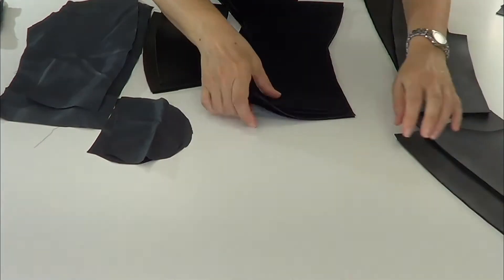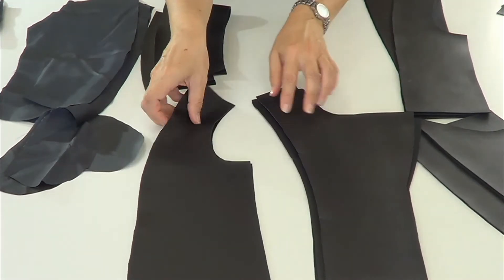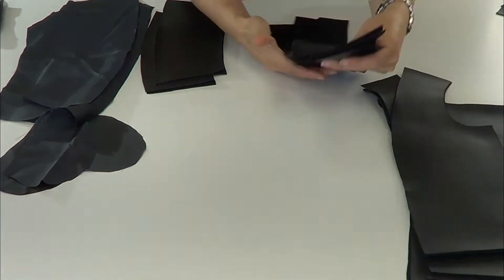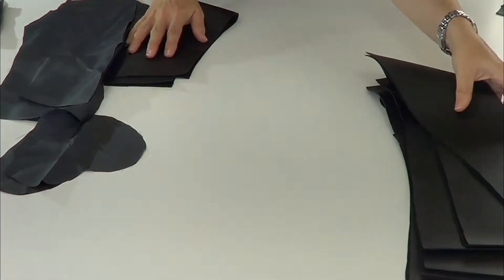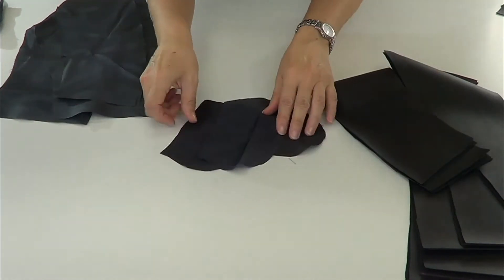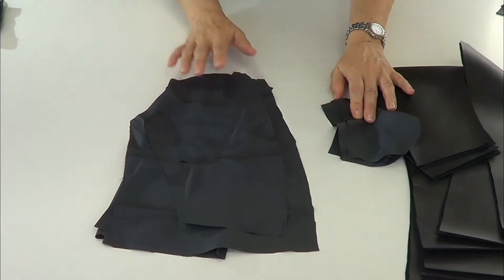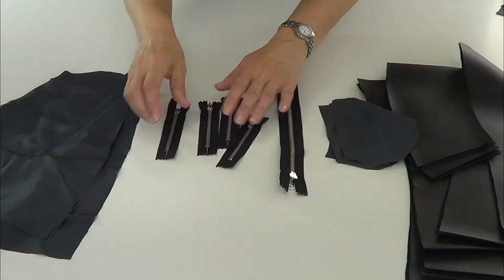These are the pieces from the sleeve, these are the pieces from the front, these are the pieces from the back, these are the collars, and this is the lining with the pockets, the pieces of the lining, and the zippers.